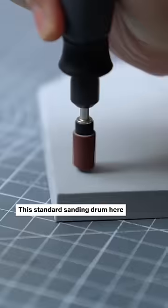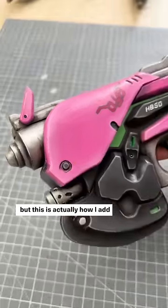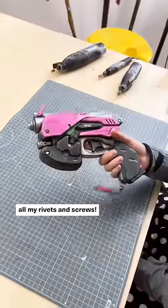This standard sanding drum is great for creating round shapes. It might look weird now, but this is actually how I add all my rivets and screws.